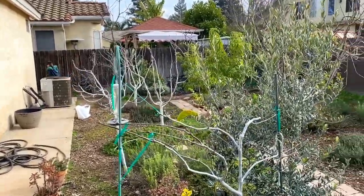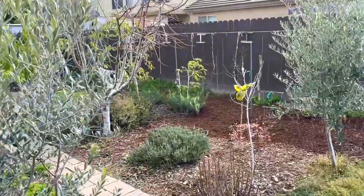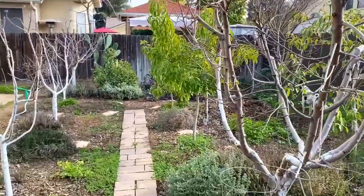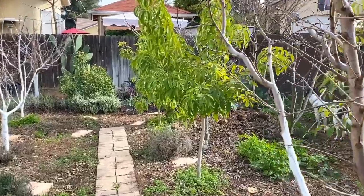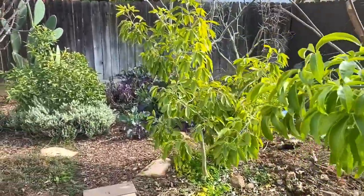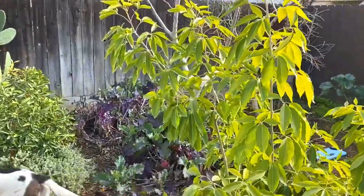Hello everyone, this is Moses from Zotter Gardens. I'm going to be talking about one of the first videos I've ever created, recorded, or uploaded onto YouTube, and that was how to prune a pomegranate into a tree.